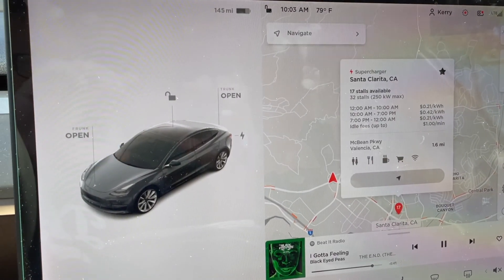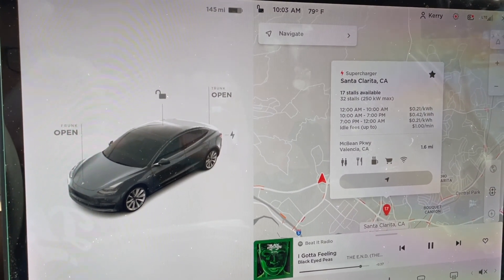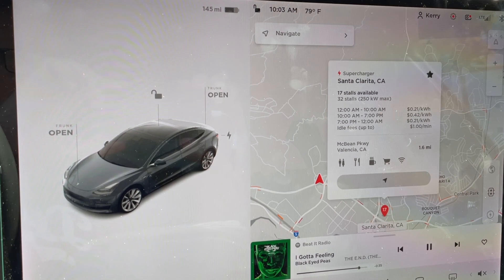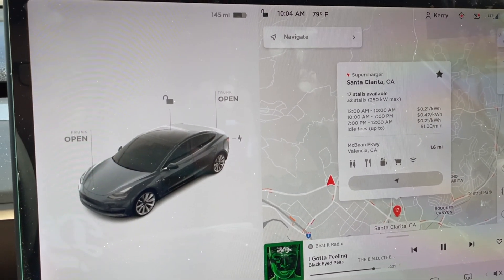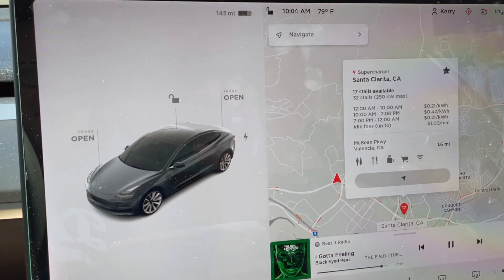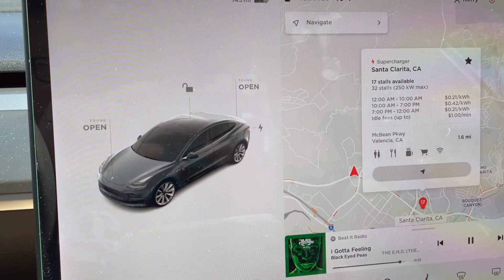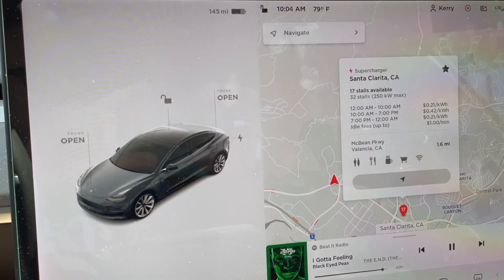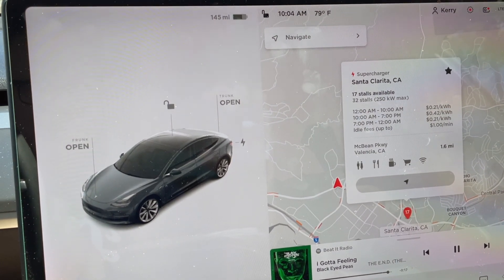I see this one coming up a lot and I wanted to let you know about it, especially with new EV owners and new Tesla owners. It's an interesting thing that comes up when you first navigate to a supercharger. First of all, welcome to the club — so glad to have you on board with the EV world and Tesla in particular. I'm going to help you out with some tips that may slip by when you first do your research on the car.